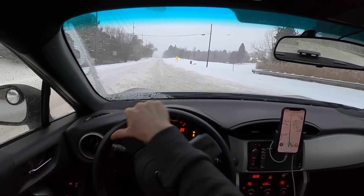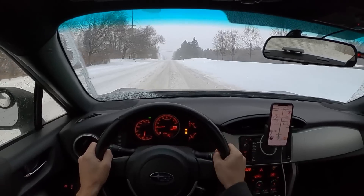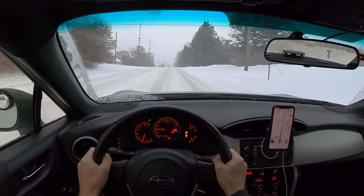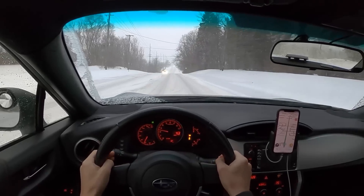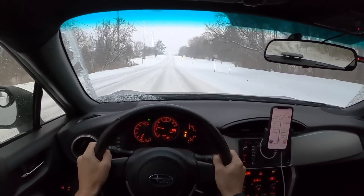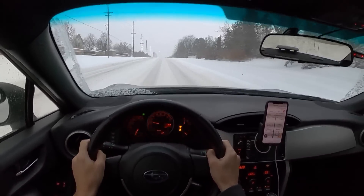Another thing I was going to do this year was get a set of slightly taller tires to kind of increase my ground clearance. But I didn't end up finding anything, and these were such a good deal on Facebook Marketplace that I decided to go with these. Once you get some momentum going on these back roads, it actually does pretty well. Really your biggest enemy is ground clearance — I'm on stock suspension.